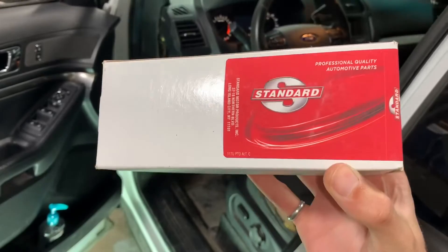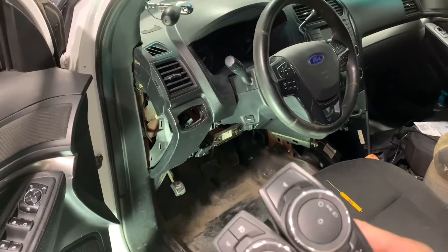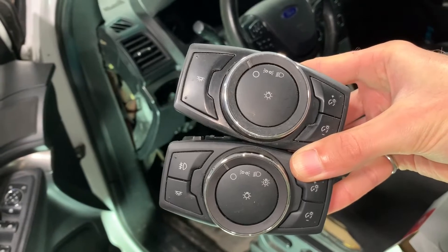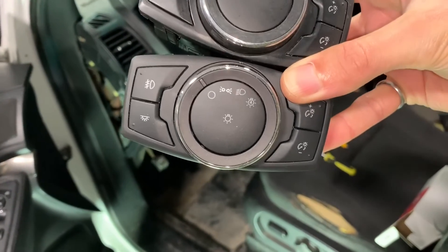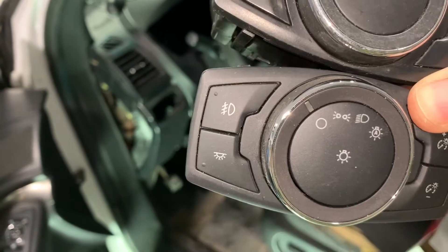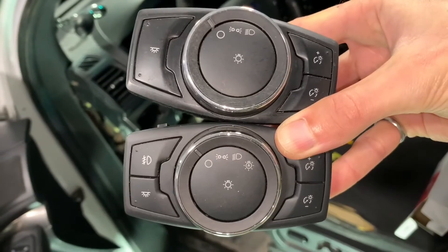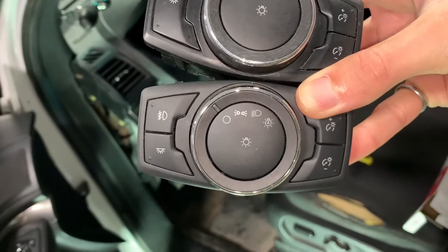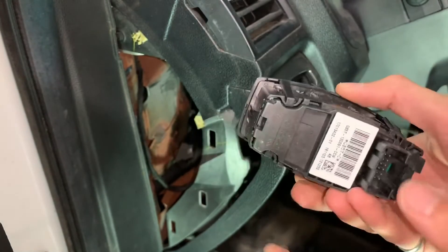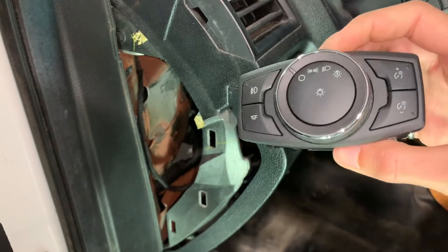The new switch is made by Standard and is an HLS-1756. The car went back to sleep so the constant chiming has stopped. Here is the old switch on top and the new switch on the bottom. You'll notice two differences: the new switch has the auto headlight function on the center knob and the fog light button on the left side. Even though this new switch came in a box that says Standard, it turns out it is a Ford part — you can see the FoMoCo branding — so Standard definitely makes these parts for Ford.